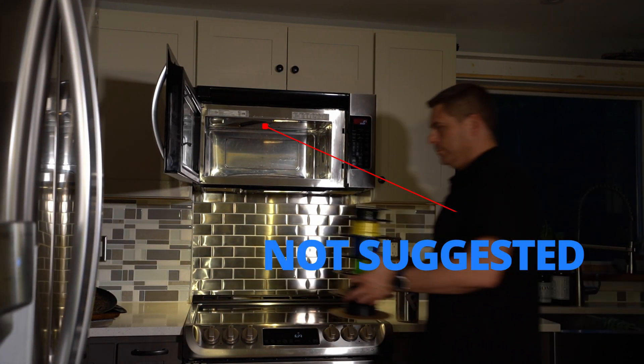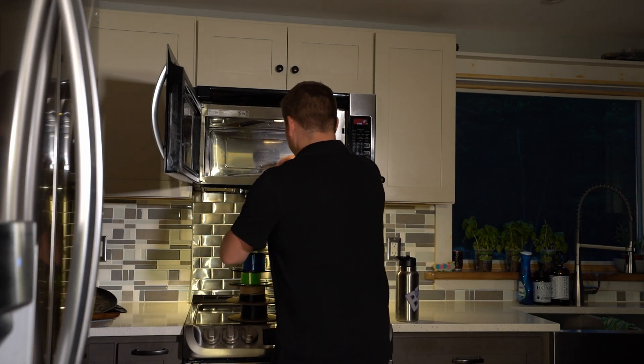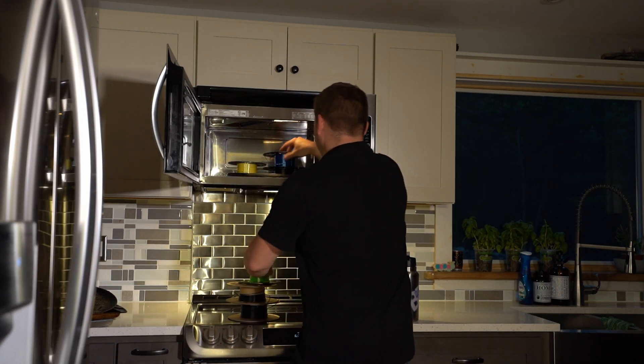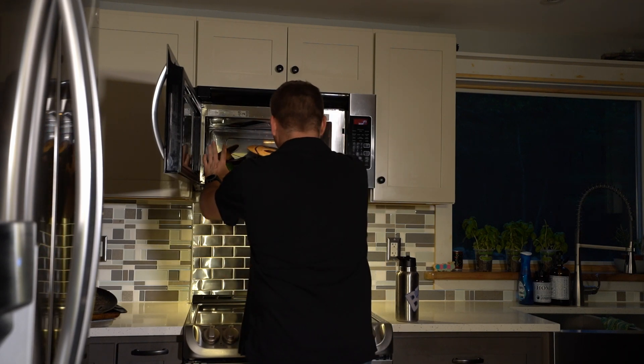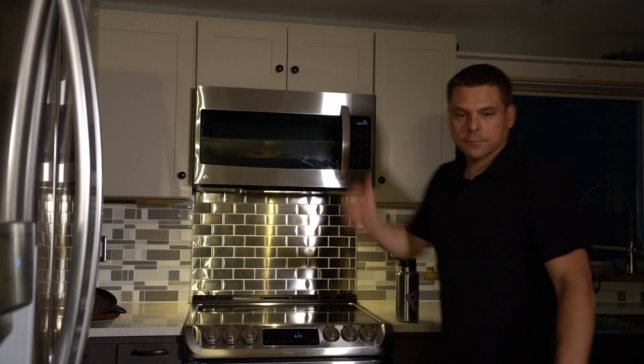Now, I will say it once and I will say it clearly: I highly recommend you not put your filament in the microwave. Might be something good for Stefan over at CNC Kitchen to try out, right? Who knows — right up his alley.